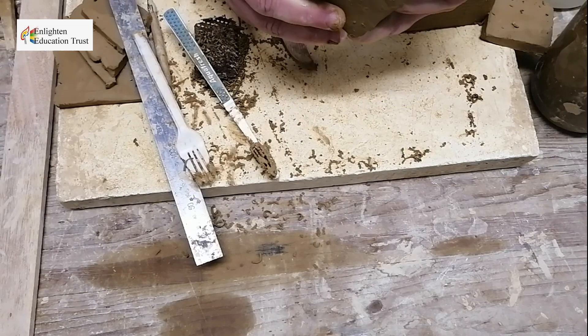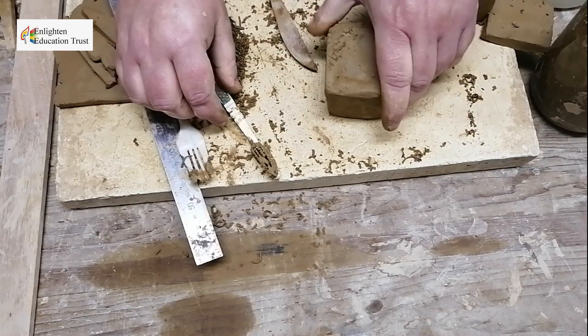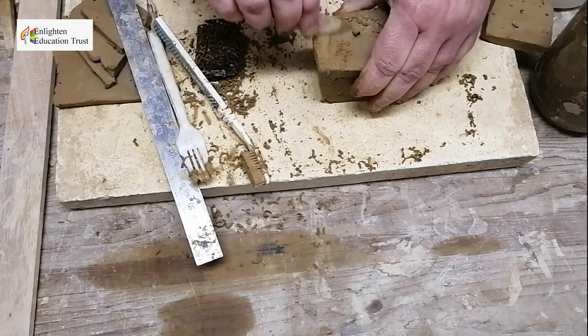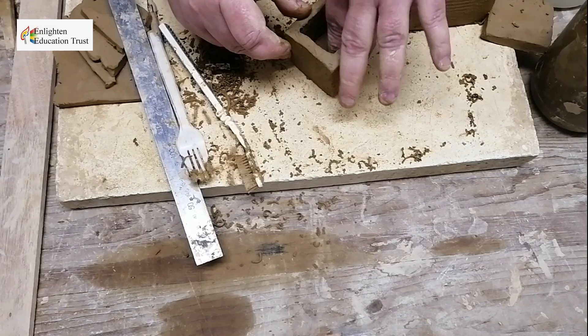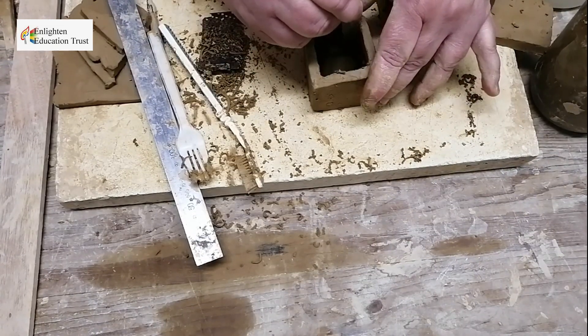The base might be a bit unstable, so you work it off and press it over to even it out.